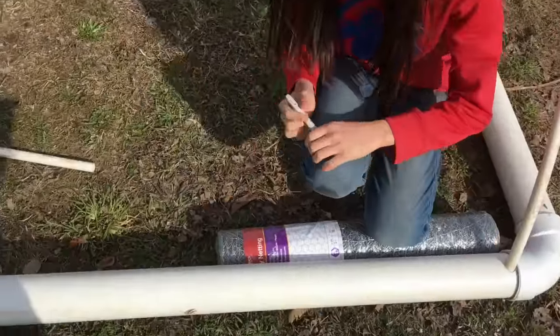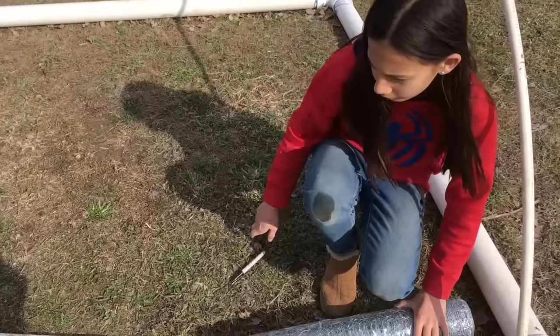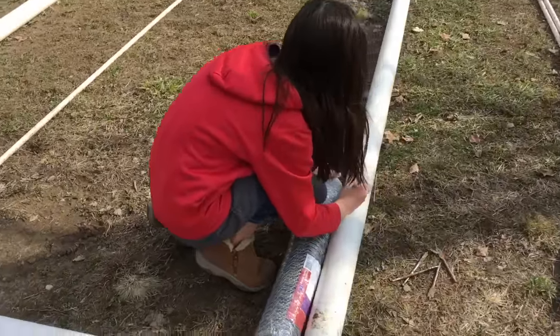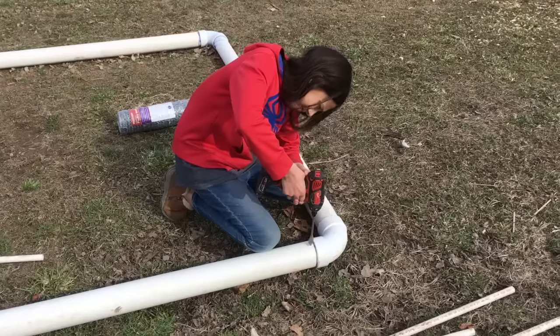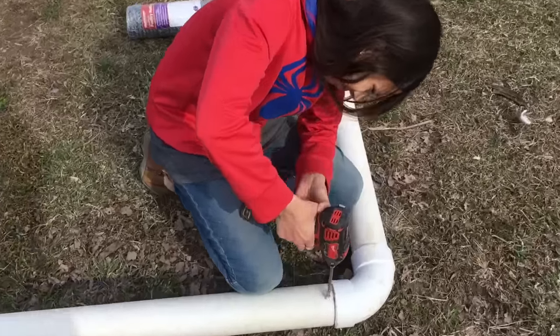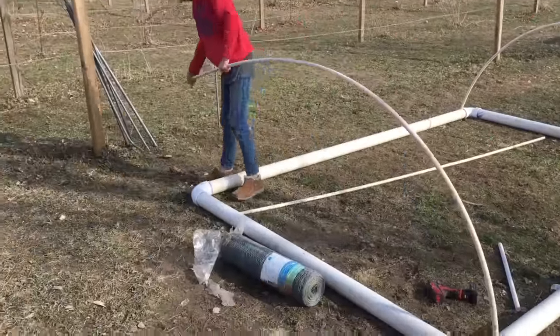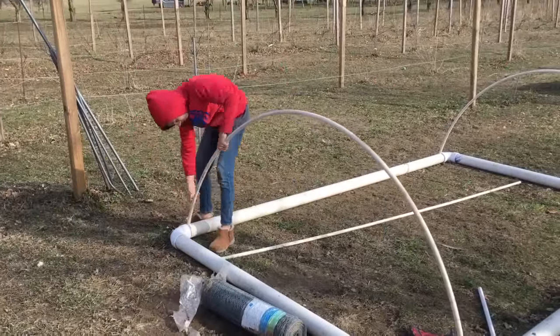Then mark 2 feet away from that hole. Do the same for the other sides. Drill in those marks. Once you've drilled holes every 2 feet to the middle, bend PVC in each hole like you did the first one.